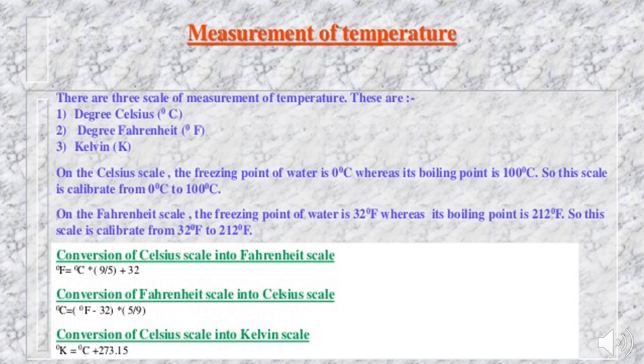There are three scales for measuring temperature: degree Celsius, degree Fahrenheit, and Kelvin. On the Celsius scale, the freezing point of water is 0°C and its boiling point is 100°C, so it is calibrated from 0°C to 100°C. On the Fahrenheit scale, the freezing point is 32°F and the boiling point is 212°F. Conversion formulas are available for converting Celsius to Fahrenheit, Fahrenheit to Celsius, and Celsius to Kelvin.